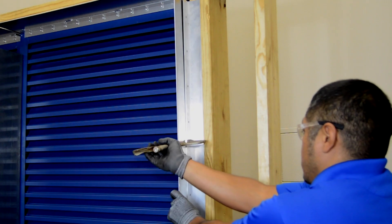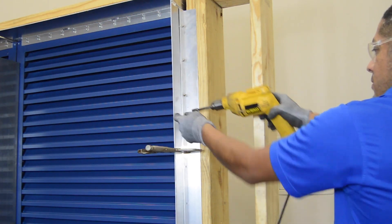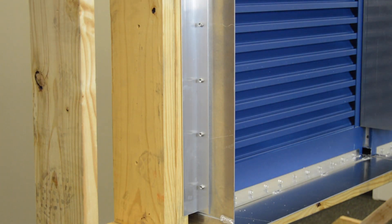Along the sides of the opening, attach the retaining angles to the louver using the self-drilling screws. Note that the louver will not be directly anchored to the substrate and that the assembly will be sandwiched between the flange and the retaining angles.